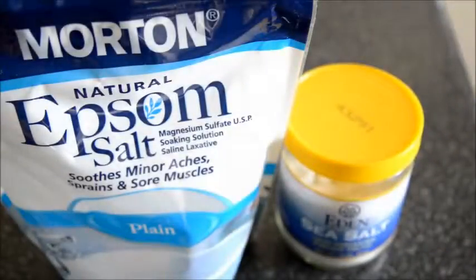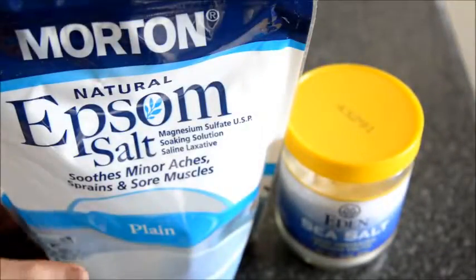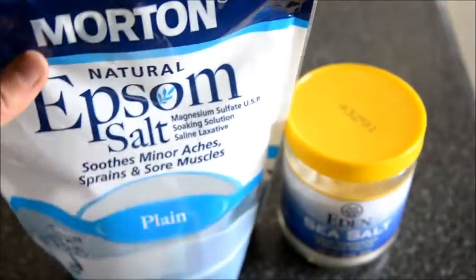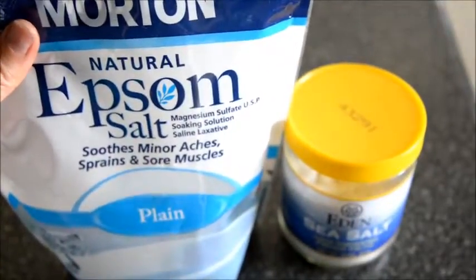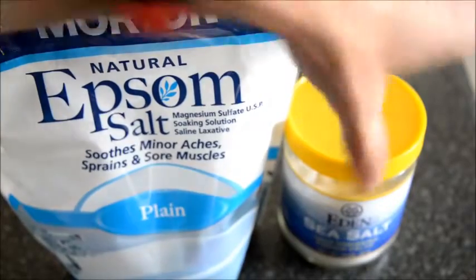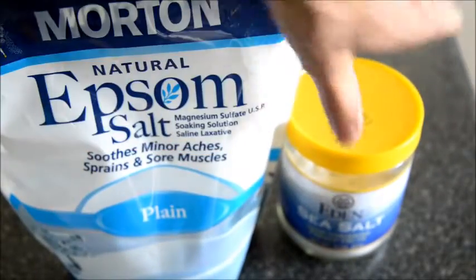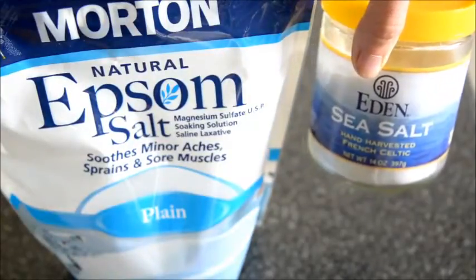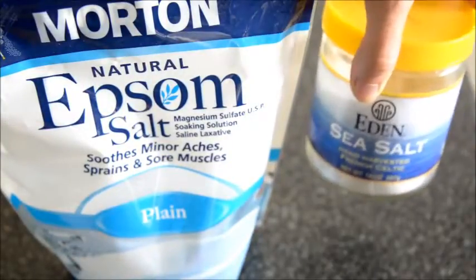Here's a natural solution for an eczema bath. You're going to take about one to two cups of Epsom salts and add that to a nice hot bath. You're also going to add regular sea salt or Himalayan salt — about half a cup of that.